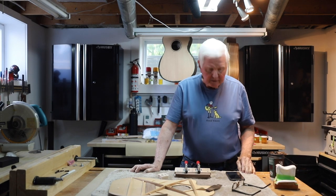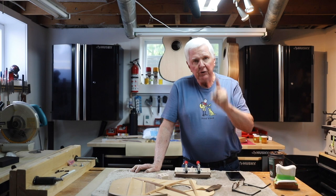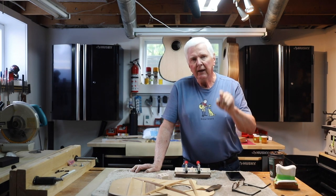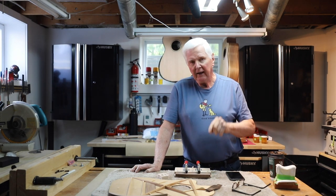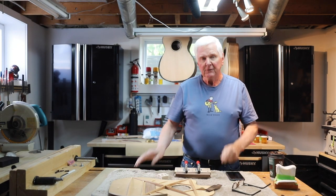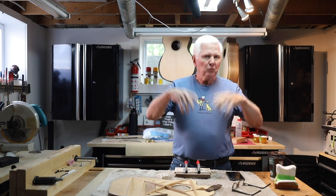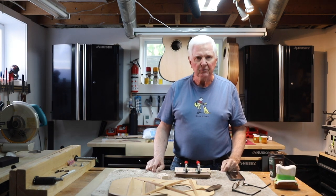Hi there, thank you for joining me. I'm pleased you're here today. What I want to show you today are two jigs that you can make at your home today in probably less than 30 minutes. So what do you say we get started? We'll run that intro and we'll come back and I'll show you these two jigs.